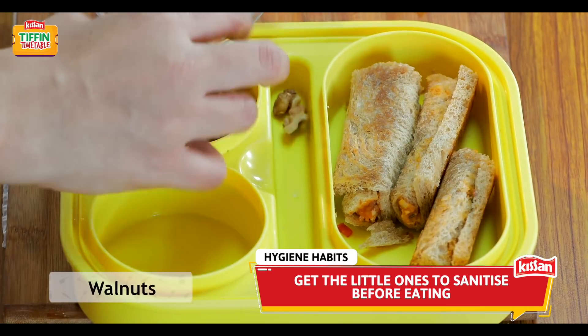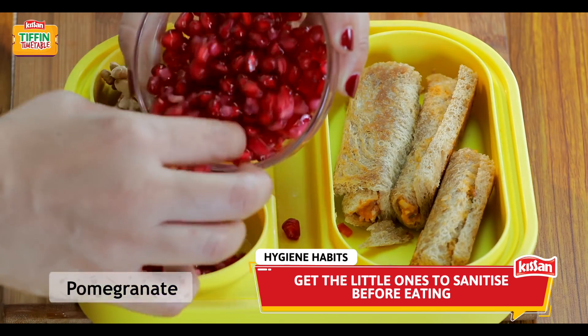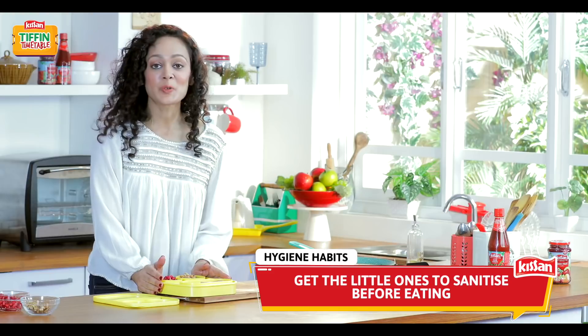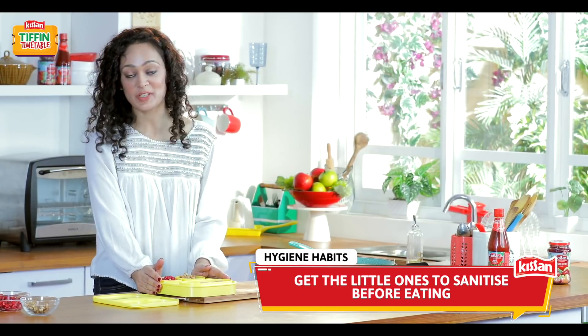Now we'll add some walnuts and some pomegranates. So I hope you enjoyed this recipe. Do hit the like button and subscribe to India Food Network.